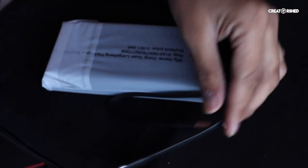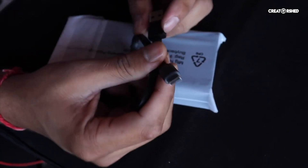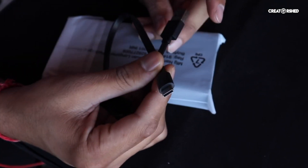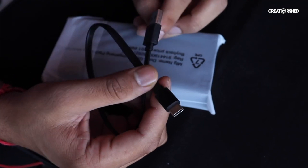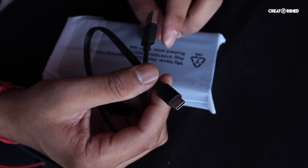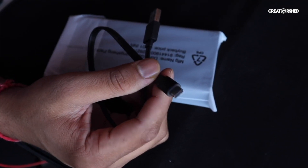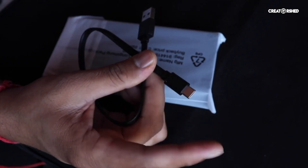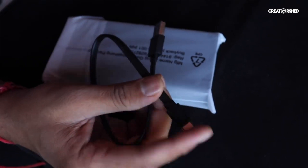This is a USB Type-C cable, but not a standard USB cable. This charges via Type-C. If your cable has a USB Type-C connector on both ends, then it will be fine.